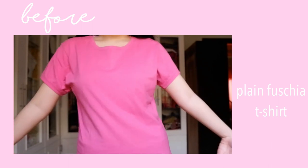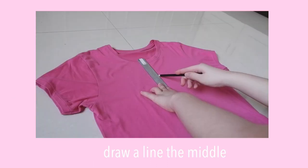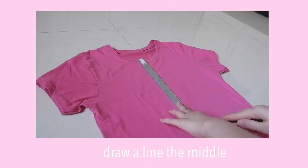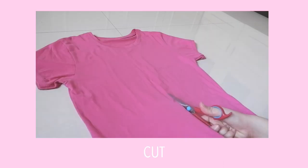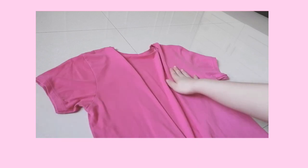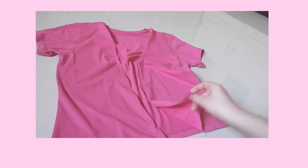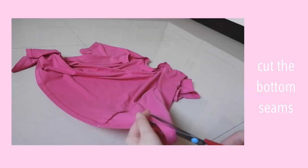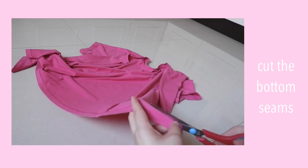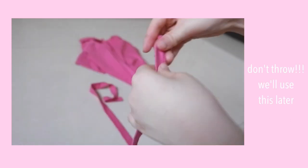I really like the color of this shirt, but it's too plain. So I'm going to make it into a tie knot top, and this doesn't require a sewing machine. First, draw a line in the middle and then cut it — yung peg kasi natin is to make it into a V-neck. We're going to need to cut off the bottom seams first if you want to achieve that flowy effect.